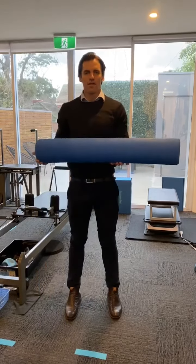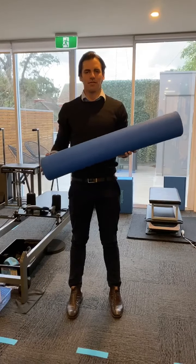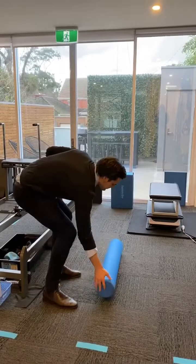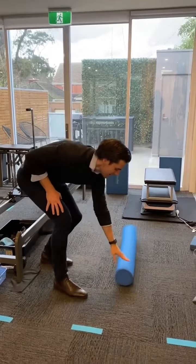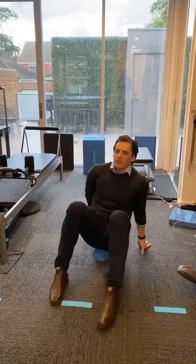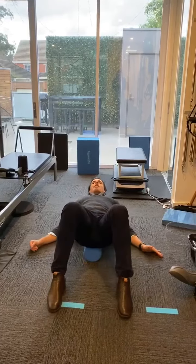grab yourself a foam roller. We sell them here if you need to pick one up. Pop that down on the ground. You're going to have a lie, so we're going to have your bum down one end, your head up the other, and the roller just runs straight up and down your back,